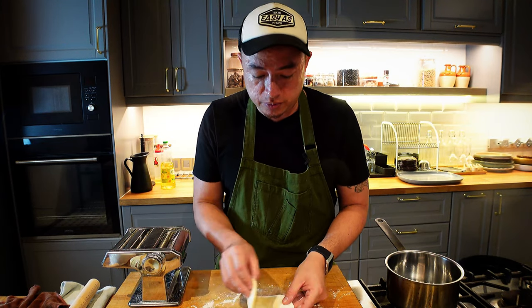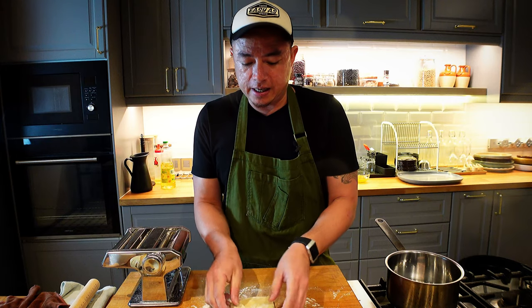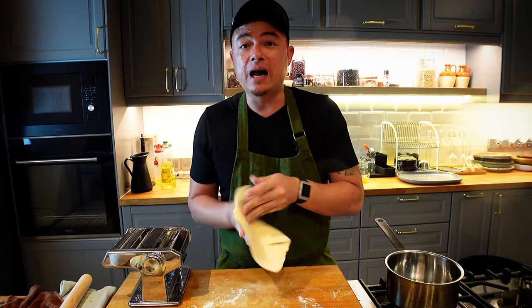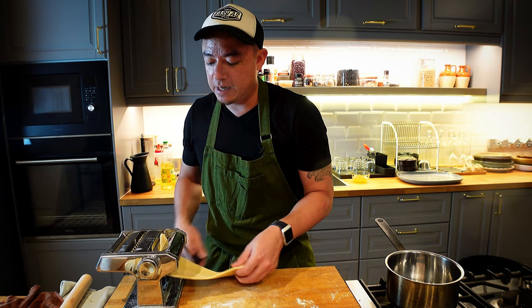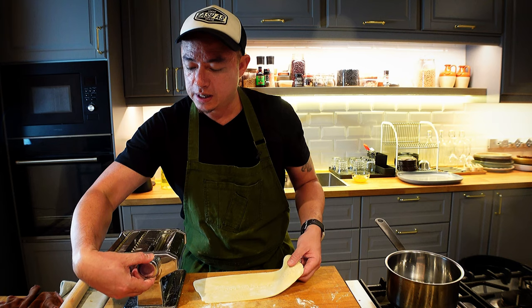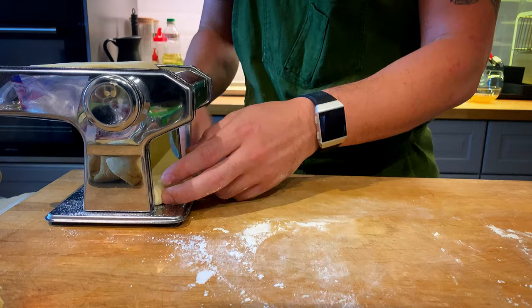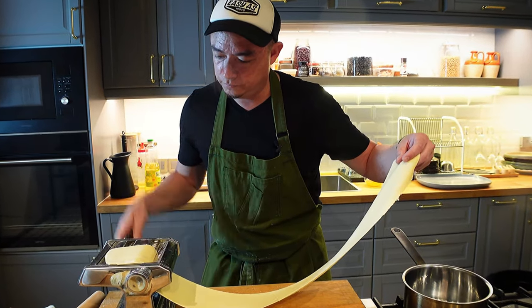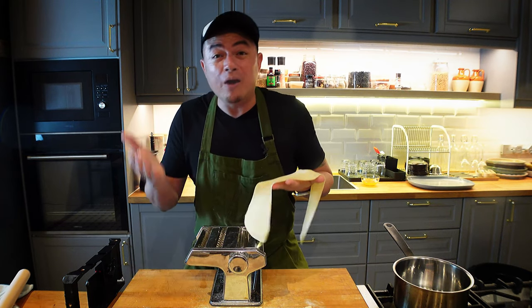Now what we're going to do is just fold it in, fold it in, and now we've got a nice even shape. Into the noodle maker — start at number one, go twice, and then move it out to number two, and for each number I usually do twice. Now you've got this nice long sheet.